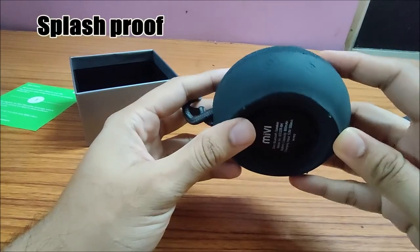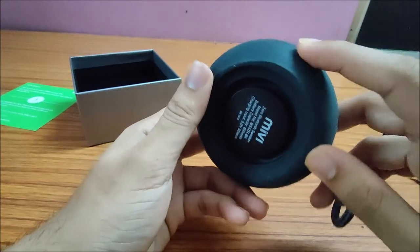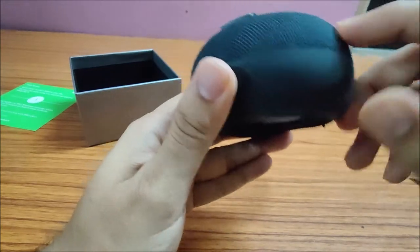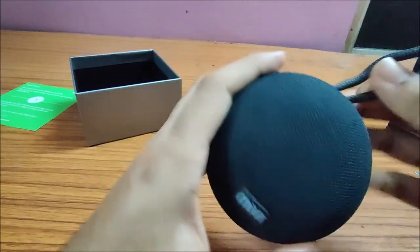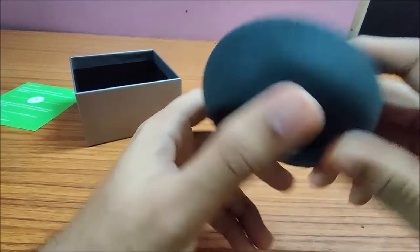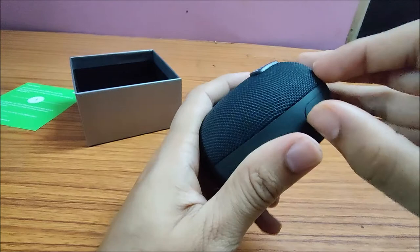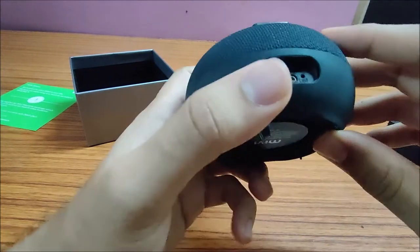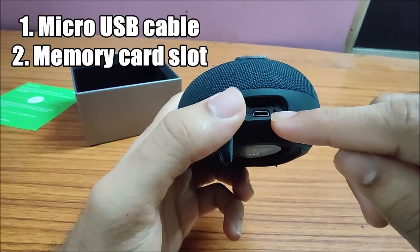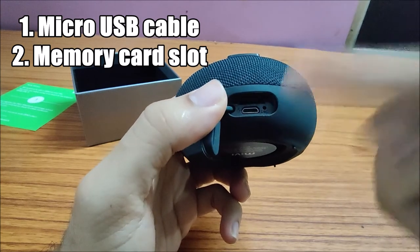Since it's waterproof, all the keys — the play button, power button, and volume up and volume down keys — are within a rubberized casing. The speaker vents use a cloth-style mesh. There is also a hook to hang it on your bag. For charging, you pull open a sealed flap, as the device needs to be sealed before any water contact. Inside is the micro USB port and an LED light which indicates the charging status.